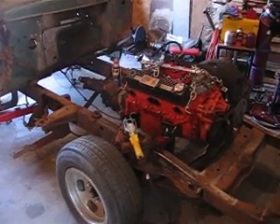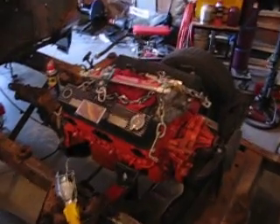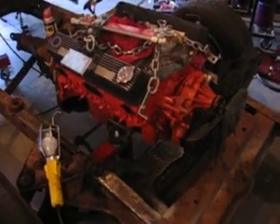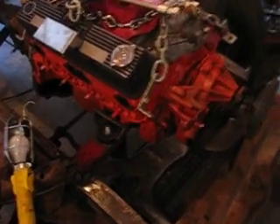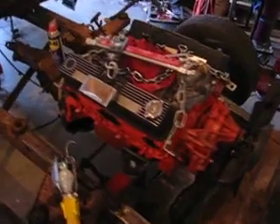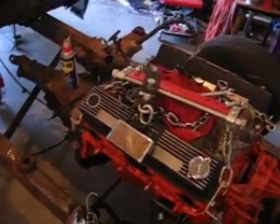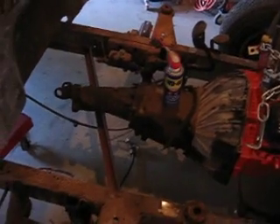I finally broke down and started working on the truck again. Got some motor mounts made and got those put in — I just have them pretty much tacked in, but they'll hold the engine pretty good for now until I get a stick welder over here and can really burn them in good.